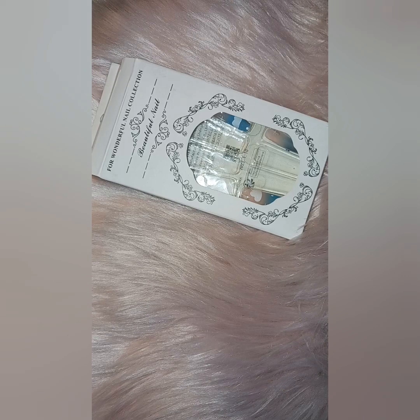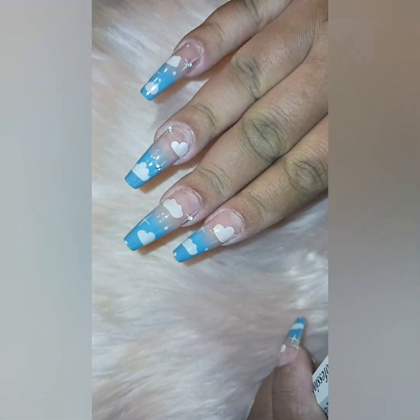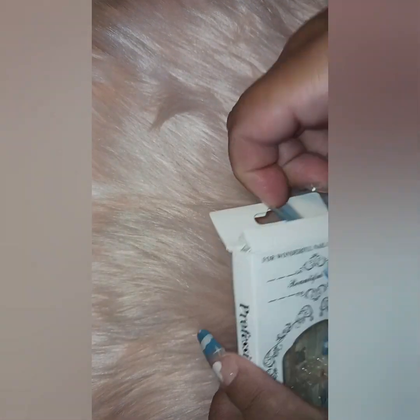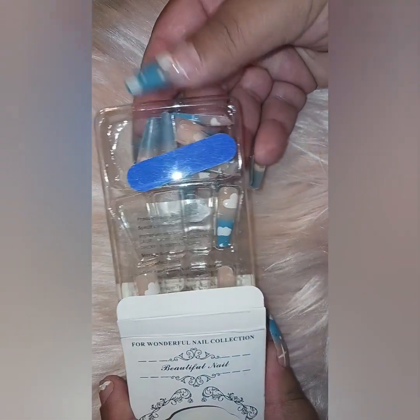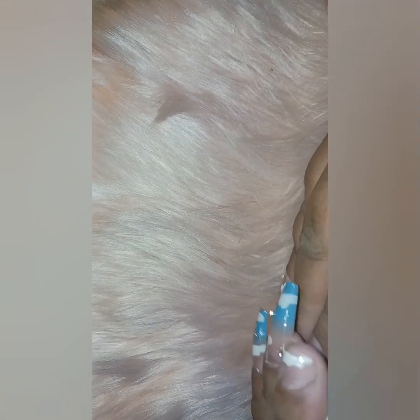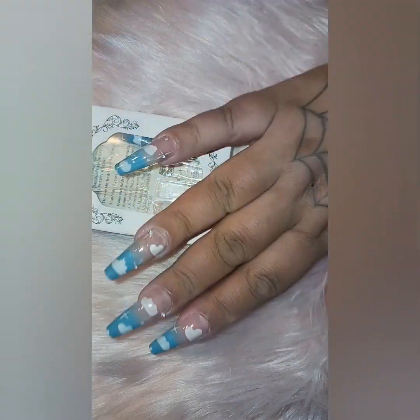I decided to buy a couple of press-on nails from Shein. They were fairly cheap — all under two dollars. This set I'm talking about today, you can see on my nails. It's a cloud set; some have little diamonds on them. They come with extra ones in the box — I think it's 24 — plus a nail file and sticky tabs. They do not come with glue, so you do have to purchase your own nail glue.